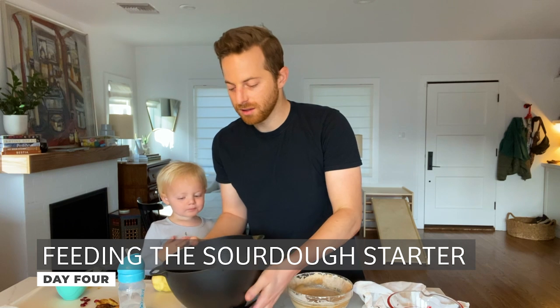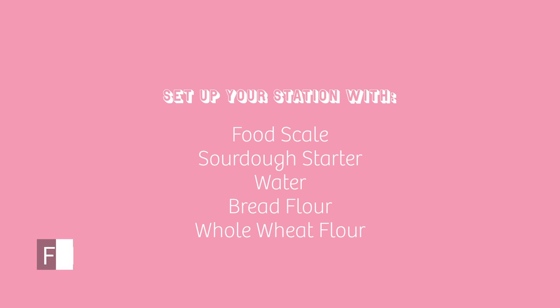You want the sourdough to be bubbly. After about 24 hours, if it's not, you want to feed it again with flour and water. What we'll do right now is called feeding the sourdough. So we're going to take our sourdough and throw away most of it — about 80%.